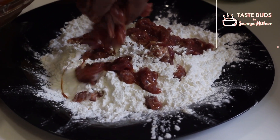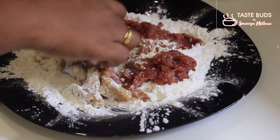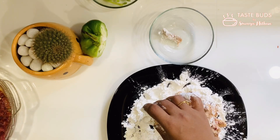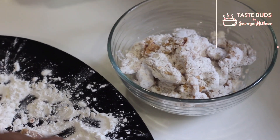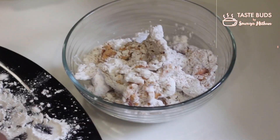We will use the mixture with the corn flour. Put a few batches in a glass bowl.